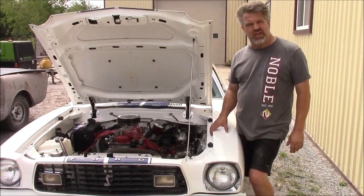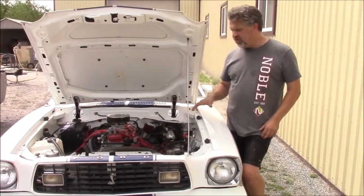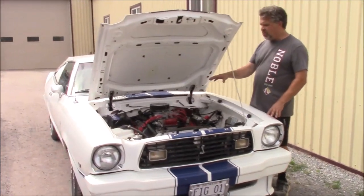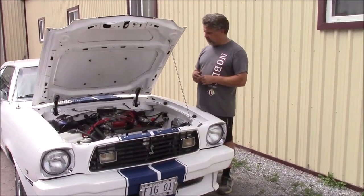Hi folks, it's John from LastChanceAutoRestore.com. I'd like to share with you an update. This is a 1976 Ford Mustang II — it's a Cobra version, it's a 302 V8, and it's been tweaked, it's been totally rebuilt, balanced and blueprinted.